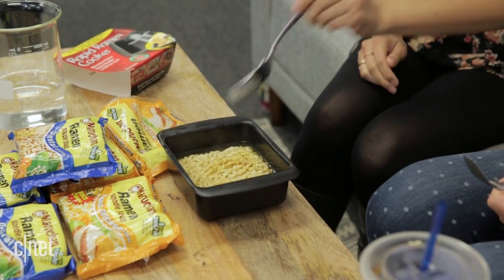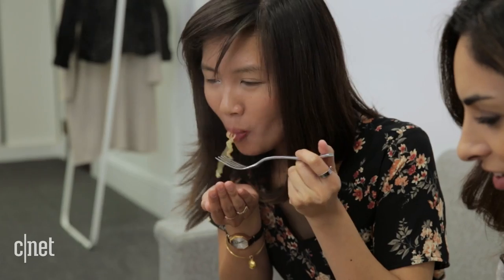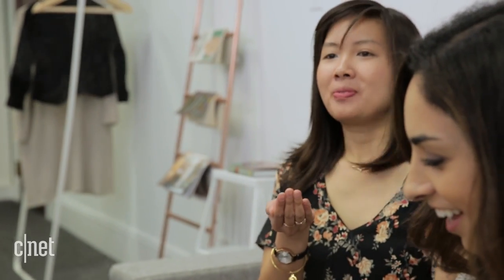Piping hot. Good thing it's not boiling water. Scale of 1 to 10 — I'm going to say a 10. Pretty good.